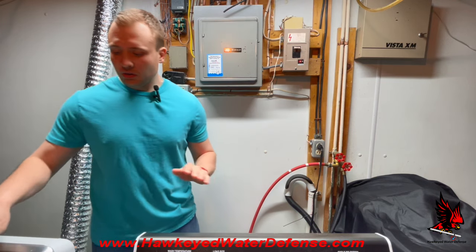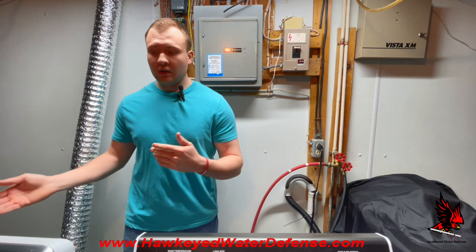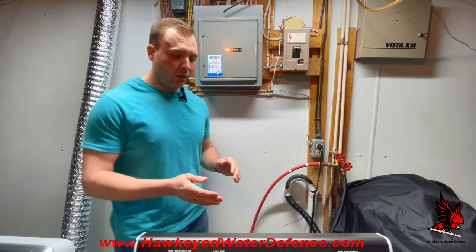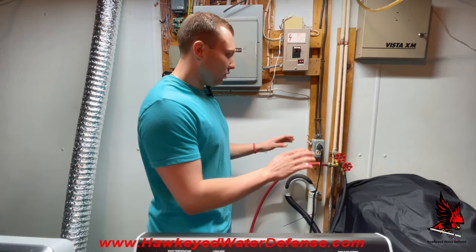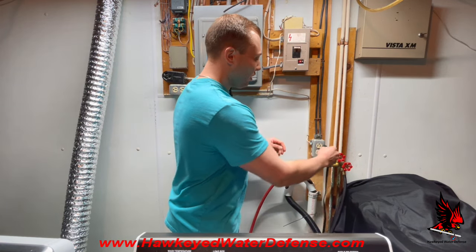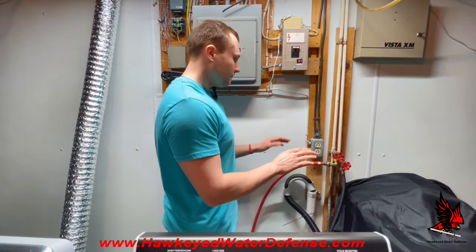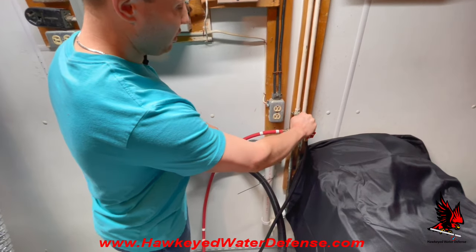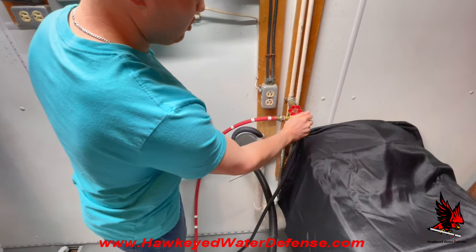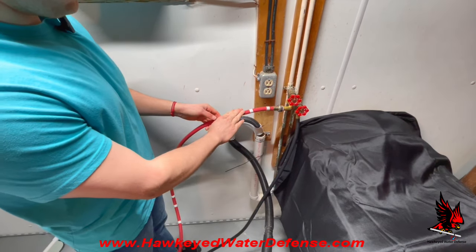Now that I've described the reasons why you should replace the washing machine hose and a potential alternative, I'm going to go into how to replace the hose. First and foremost, you'll want to unplug the washing machine, as water and electricity do not go well together. Second, turn off your water supply valve by turning it in a clockwise motion. At this point you're ready to disconnect the hoses.